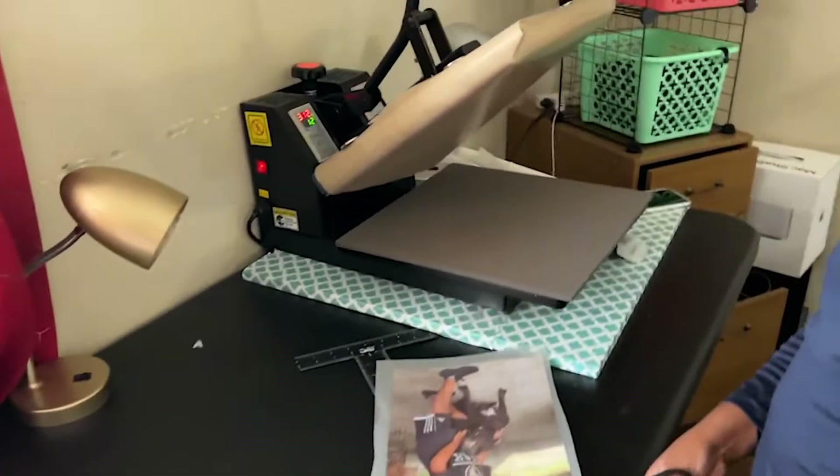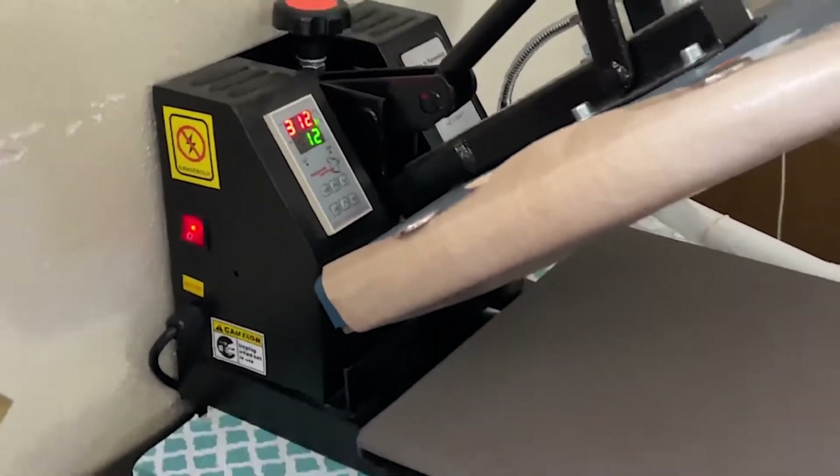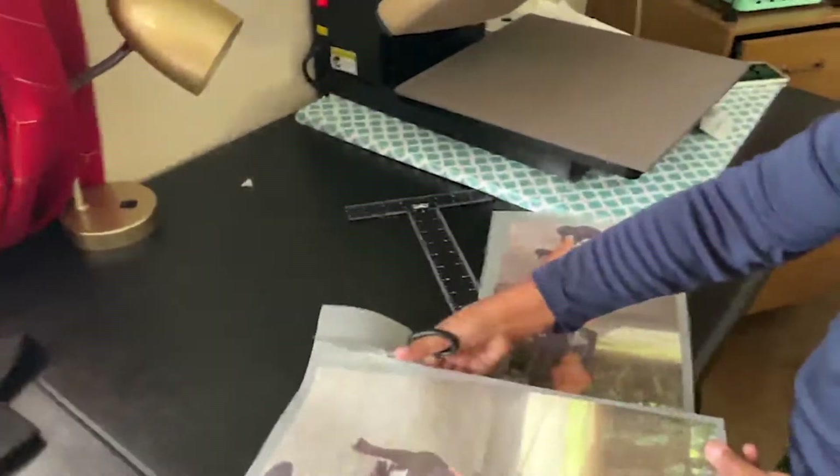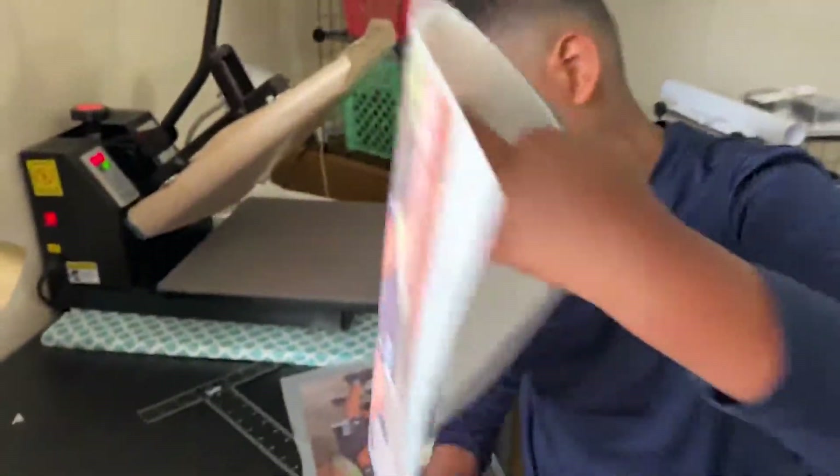We're going to go ahead and get it pressed. We have our heat press right now set at 312 degrees, 12 seconds, cool to touch, and then another 6 seconds.